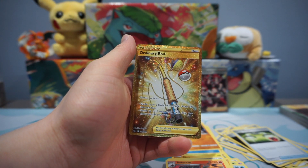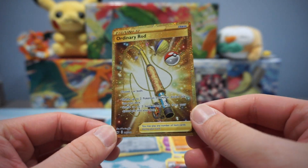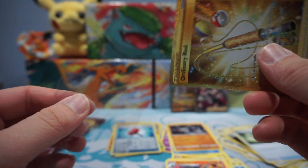Coordinating Rod — Secret Rare! No complaints there, guys, even though we already pulled it. But still, a Secret Rare Gold card — not bad.